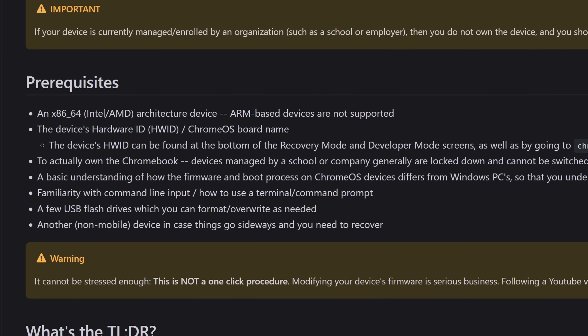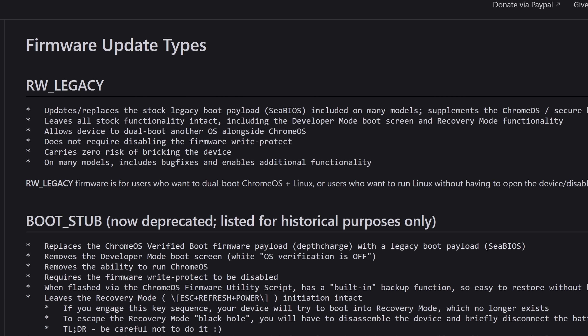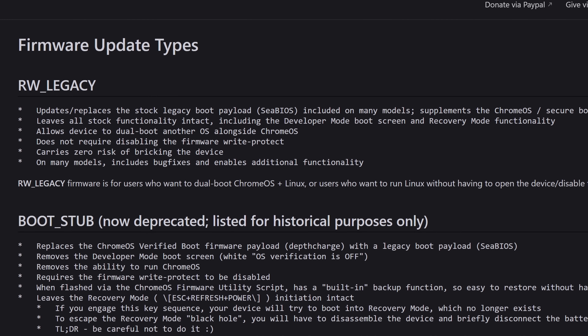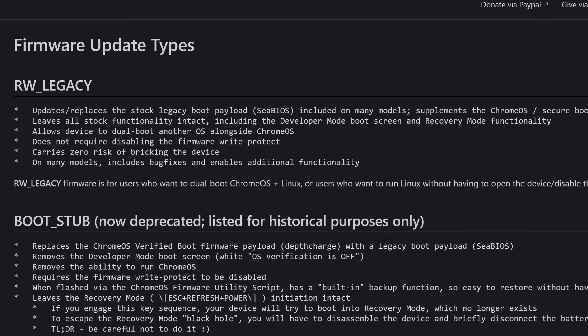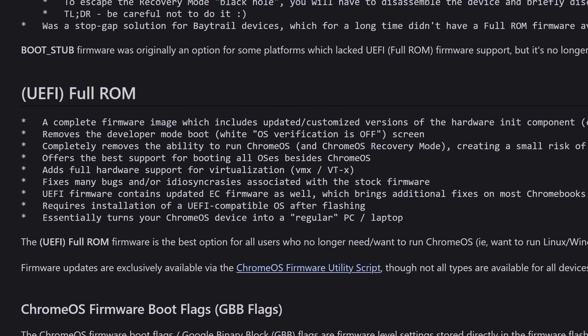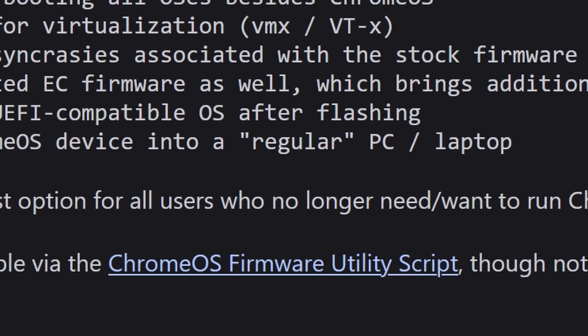After making sure that I met all the prerequisites, I was faced with the choice of which firmware I wanted. The first option is to install the read-write legacy firmware, which essentially overwrites the boot payload on a writable portion of the flash storage — this lets you dual boot your OS of choice as well as Chrome OS without making significant changes to the firmware. What I opted for though was the UEFI or full-ROM option, which completely wipes the firmware image, essentially turning the Chromebox into a regular PC.